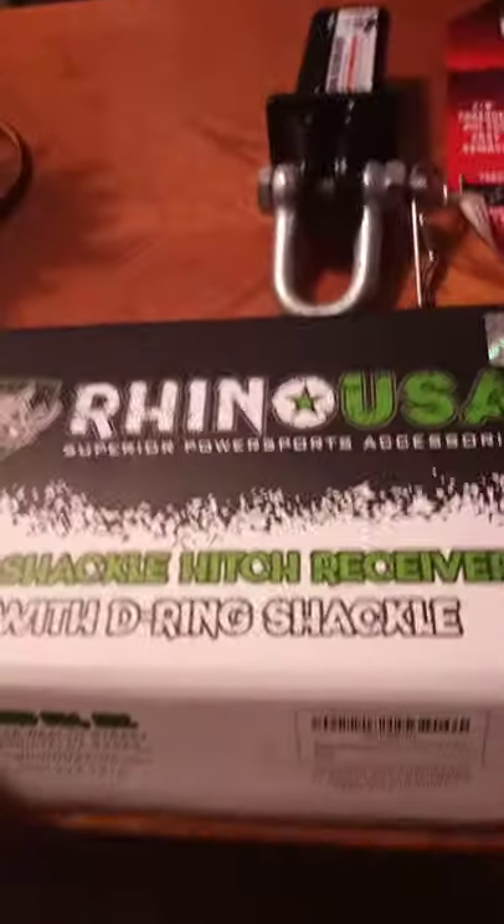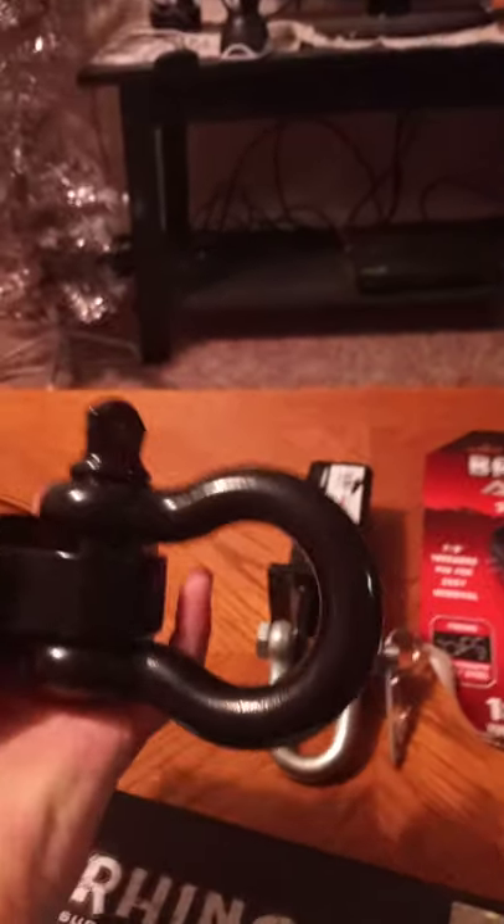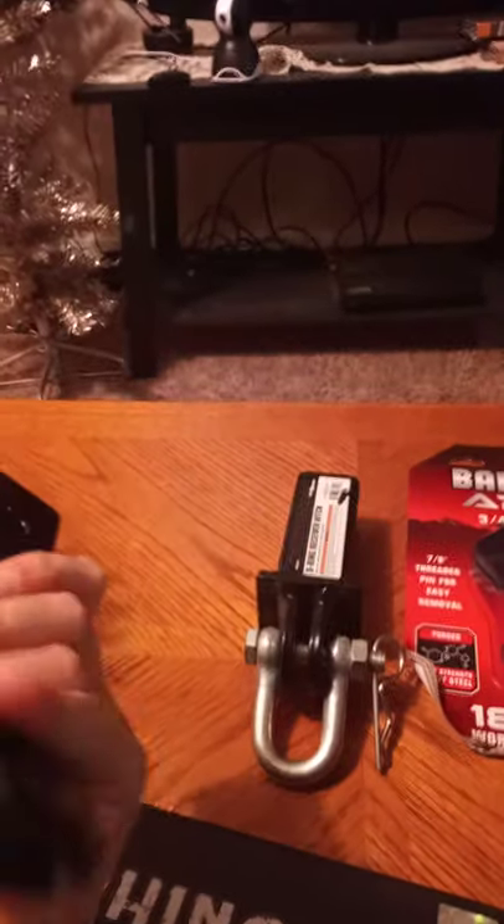Until I got to take a look at this Rhino one that I ordered in, you don't realize how crappy something is until you see it compared to something that's actually good. The build quality on the two of them are just totally two different items, and they're about the same price point. The Rhino's got solid — it's one solid piece of steel — and the shackle on it is way stronger and better.